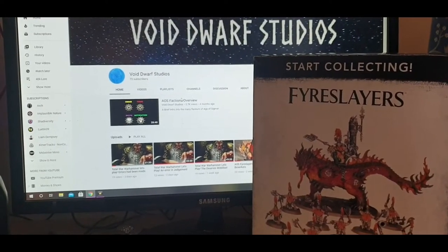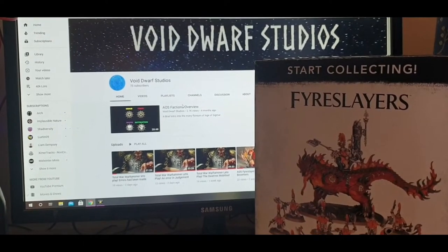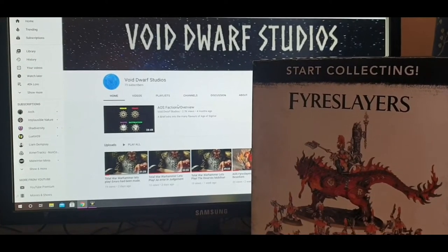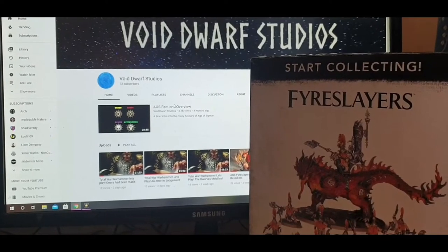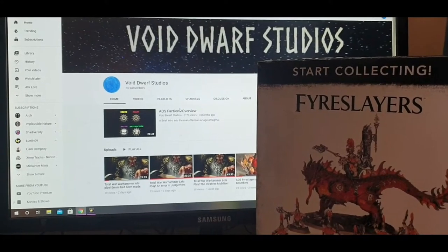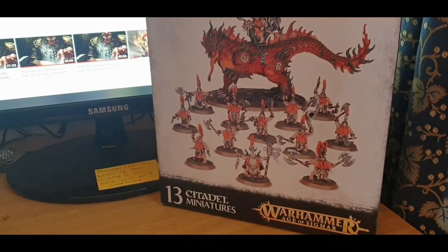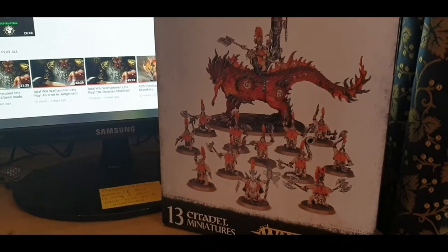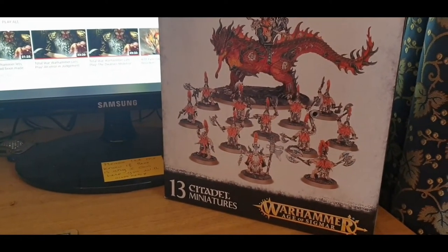Hello everyone and welcome to another Void Dwarf Studios video. Today I'm doing a much requested one I'd been meaning to get around to. I had a couple people asking me how I did the beards for the Fire Slayers for my Fire Slayer army. So I figured this would be a perfect time — this makes number three Fire Slayer Star Collecting Box that I own — to talk about painting beards and painting Fire Slayers.